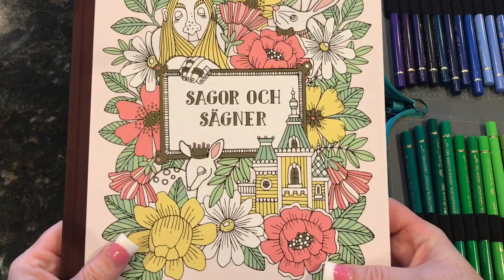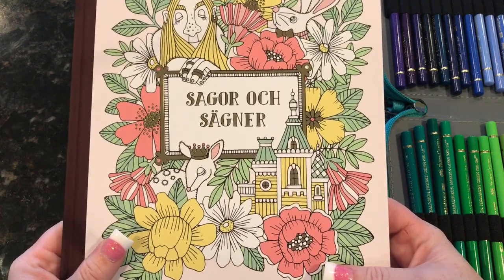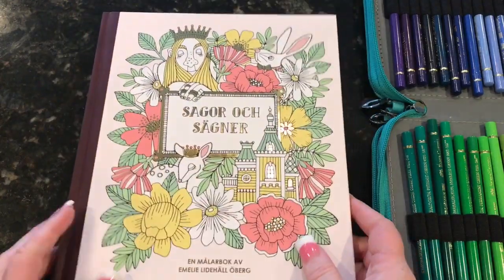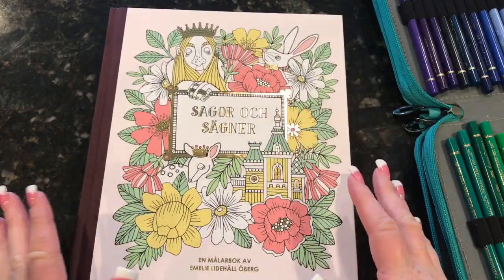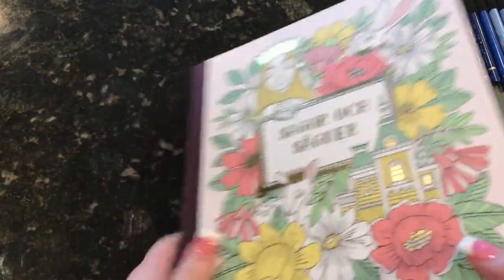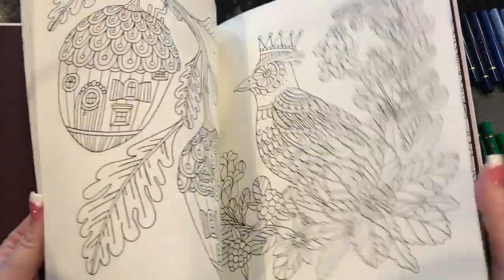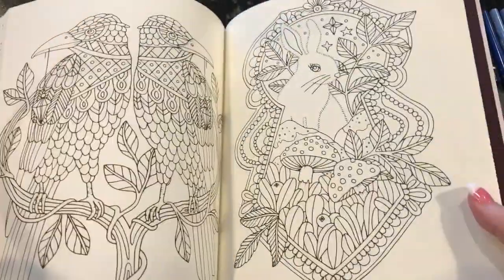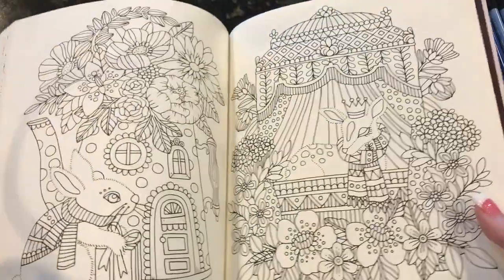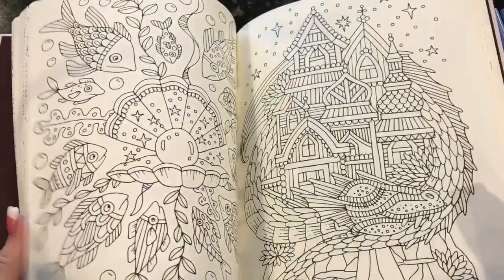I ordered it from Printworks and I got it in less than a week. I was shocked that it came in so fast — about four business days, which was really awesome. The book is really similar to her other book; the style of drawing is similar and there are flip throughs of this. I can do a flip through if you'd like, but the pictures are adorable. I love coloring in her books.